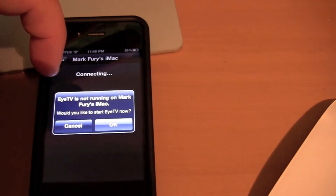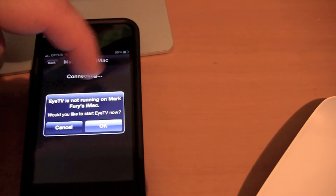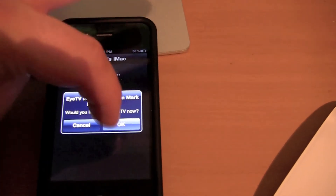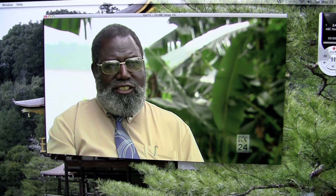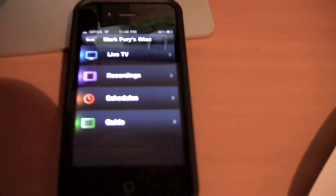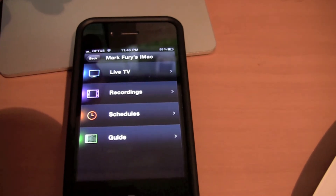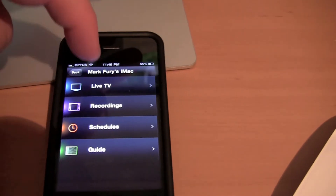It comes up with a message because I closed EyeTV: 'EyeTV is not running on Mark Fury's iMac. Would you like to start EyeTV now?' You can click OK and this will start EyeTV on your computer. I believe there's even a setting where you can remotely wake up your Mac just to use the TV tuner, which is pretty handy.